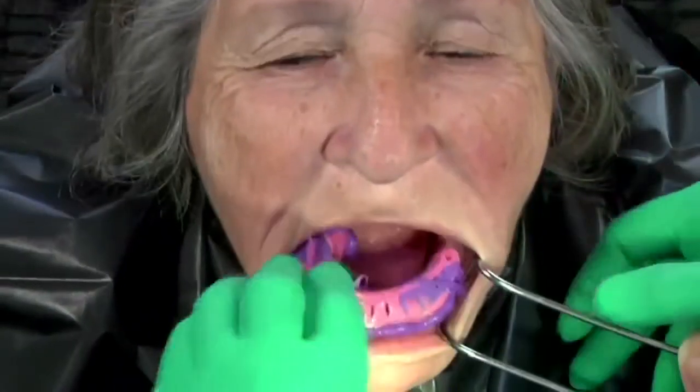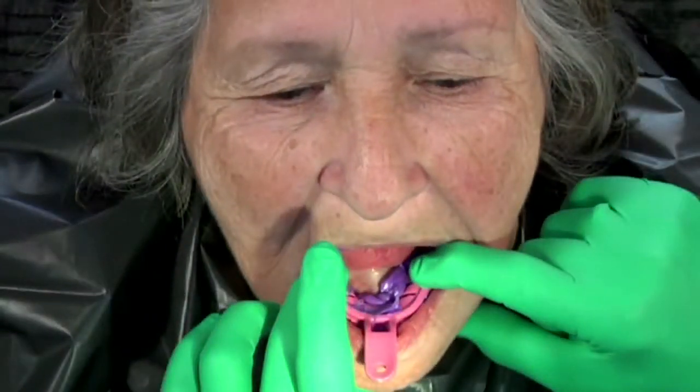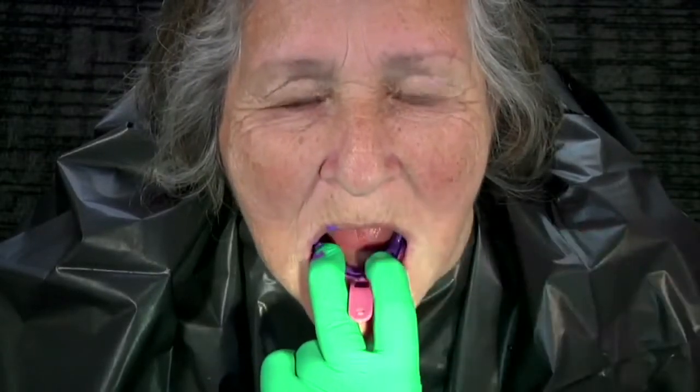Place the tray into the mouth and seat. Ask the patient to go through facial movements that will identify the correct functional peripheral border. Ask patient to suck outward firmly, then smile strongly, and finally move tongue outward and around.